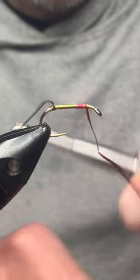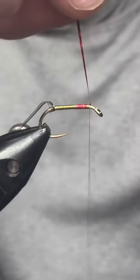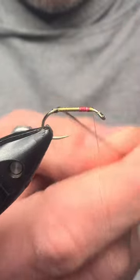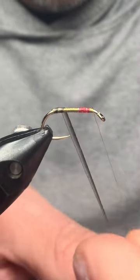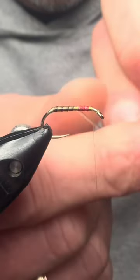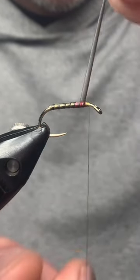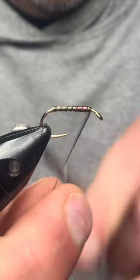Get your red in and tie it off. Then the quill is going to come up over the top of that. Don't worry too much about getting it really neat at this stage — just in touching turns, bring that up over the top of your red all the way up and tie that off.